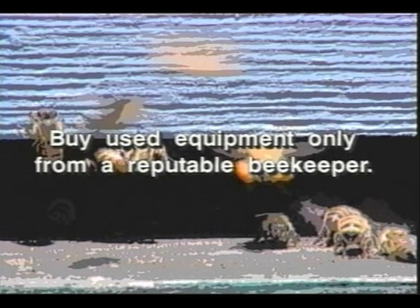Used equipment can harbor disease pathogens — buy used equipment only from a reputable beekeeper. Use only standard Langstroth hives, as bees kept in homemade boxes are difficult or sometimes impossible to inspect for diseases and treat. In many states it's illegal to keep bees in non-standard equipment. Don't keep bees in areas with heavy insecticide use. Replace old black combs, as they harbor years' worth of natural toxins and disease organisms.